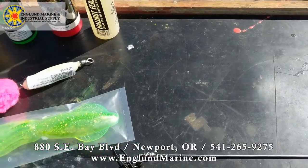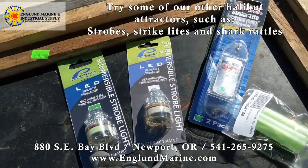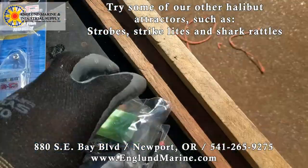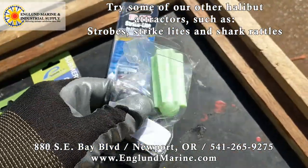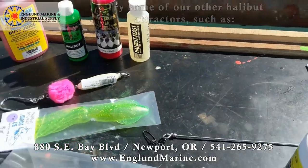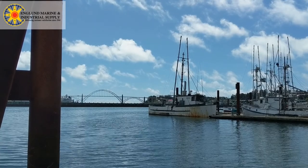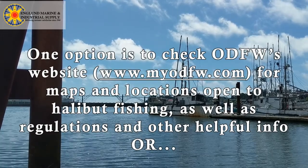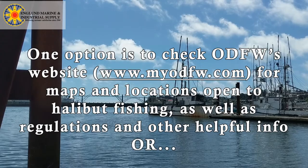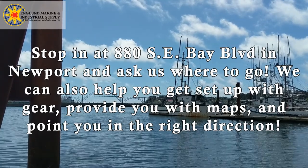That's quite a few options. A few other attractors you can also use: there are some lights here that will strobe, a ProTroll Strike Inline Fish Attractor that you can send down with your setup for some extra attraction, and a Shark Rattle that causes vibrations and sound to hopefully get the fish over to check your stuff out. As far as where to go in Newport, you can check ODFW's website — they've got maps and good places to go halibut fishing that don't have a high concentration of yelloweye rockfish. We also have information in our store about where to go, with maps and all the coordinates that you need.